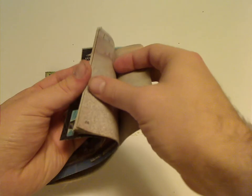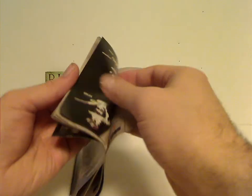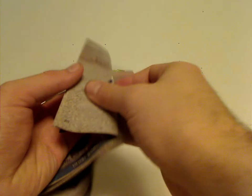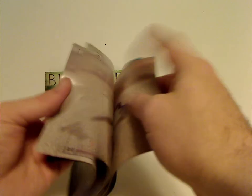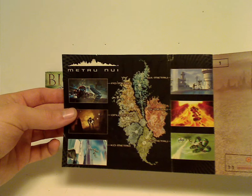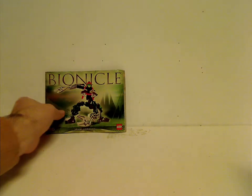Then there are a little bit of instructions for the combiner models, and how to fold them up into the canisters of course. There's the usual stuff — a map of Metru Nui and some shots from each of the short videos. The other booklet has the same stuff. So now on to the sets.